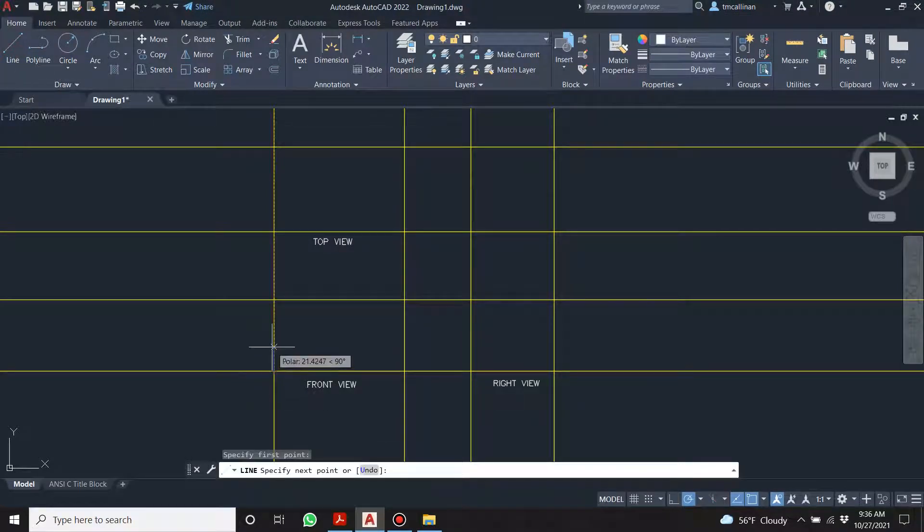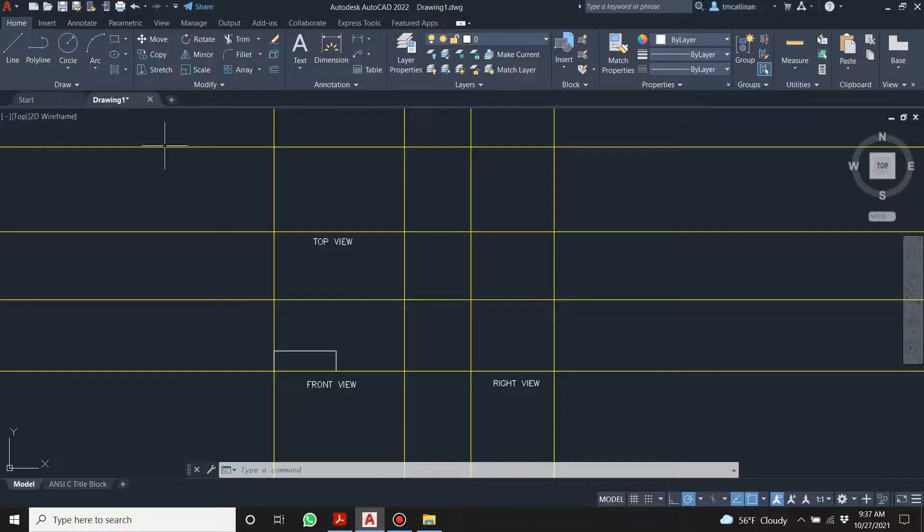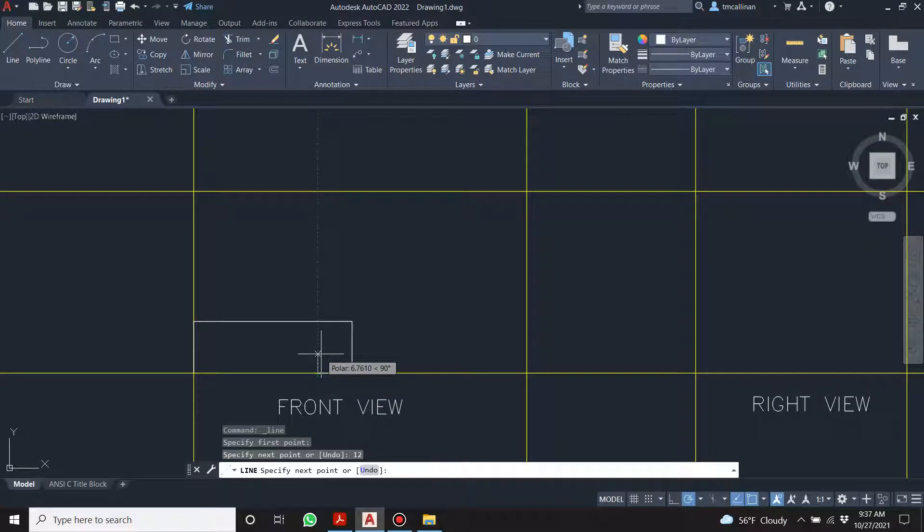From there we come up 18, over 56, down to that line. Then come over 12, up 6, come over 12, up 6, over 32. Make sure you're snapping to the polar — up 6, over 32, down and over. Piece of cake.